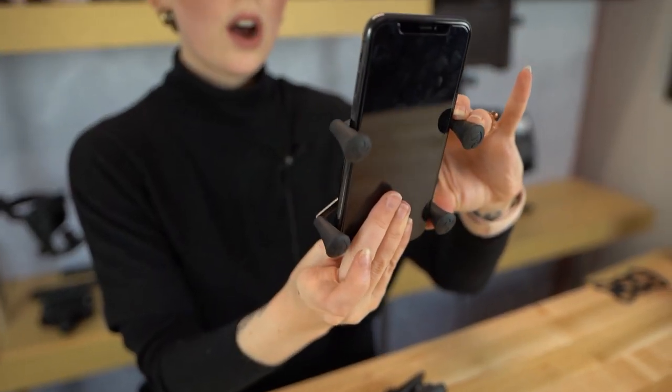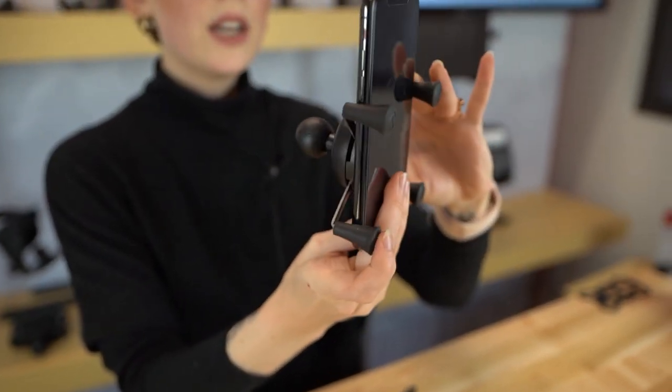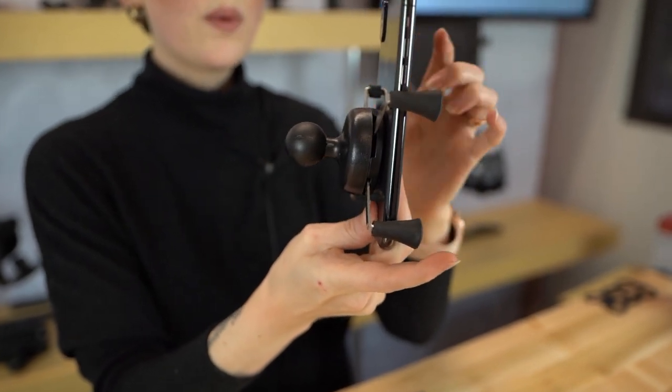Looking at these components individually, with the X-Grip, no matter what phone you have, you're able to insert and offset it from the four caps so that you always have access to the buttons, the camera, and any ports.